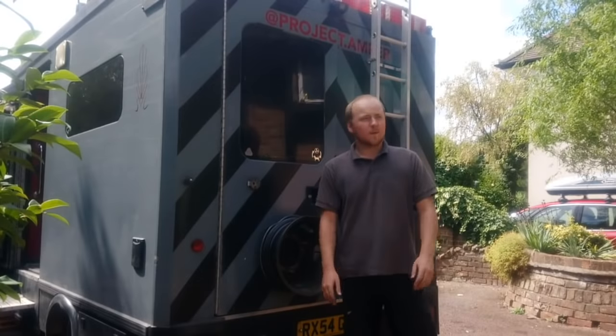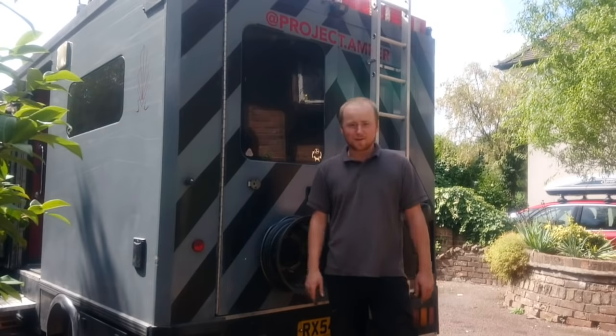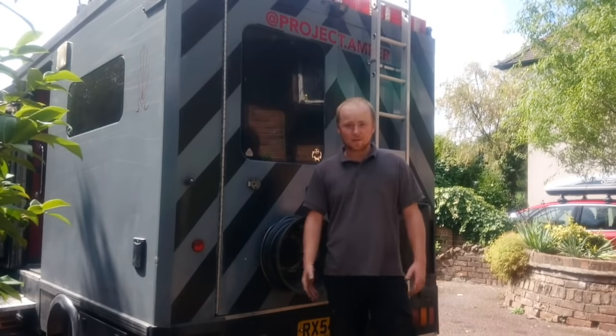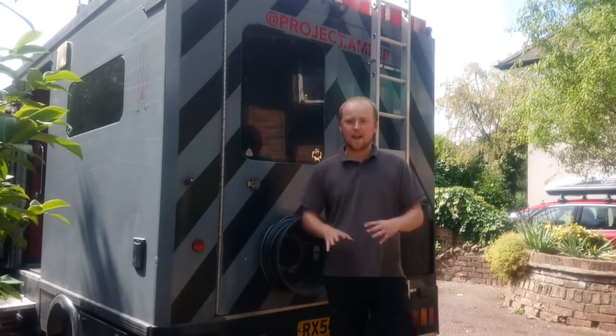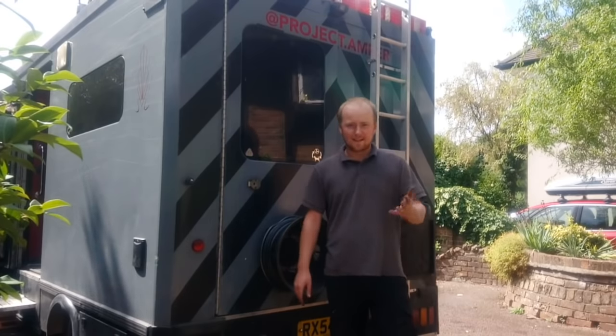Hey, welcome back to Project Amber. I'm home now, and it's time to start all the many repairs I've got to do on the van, starting today with the clutch and flywheel — the thing that ended the trip early. I'm going to crack on with that and take you along with it. There's gonna be some swearing in this video.